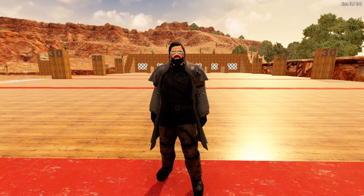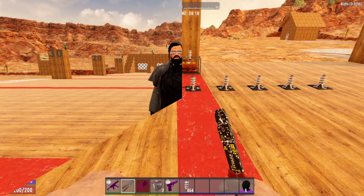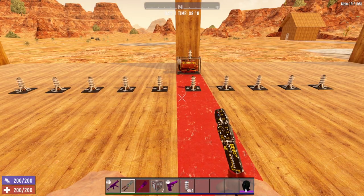But the first thing we need to talk about is the fundamental basis of the wiring system in 7 Days to Die, and that is the input-output system. Now the first rule of the input-output system is this: all electrical items only have one input. Allow me to demonstrate.